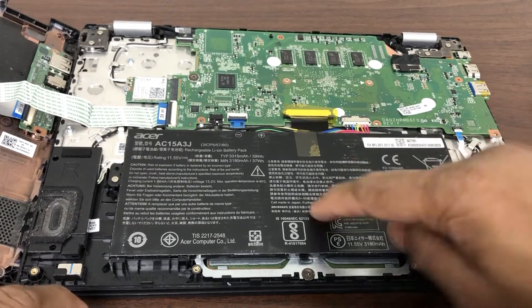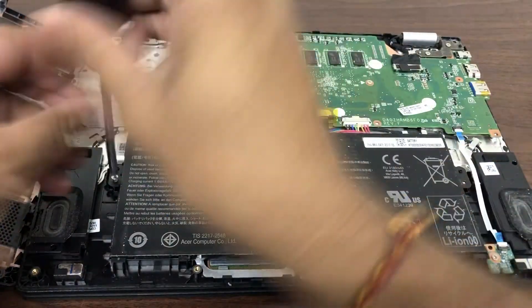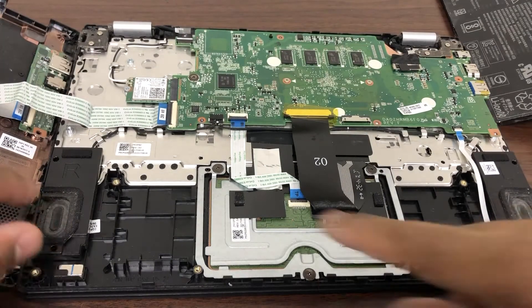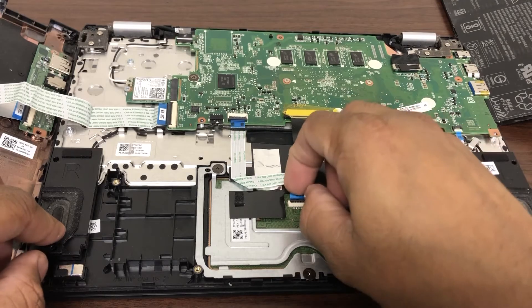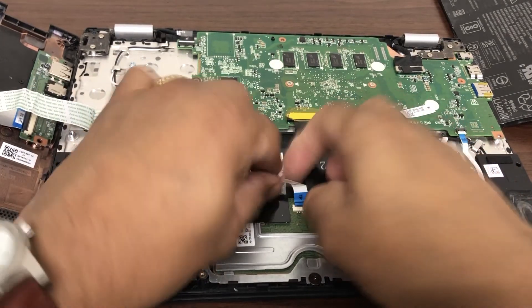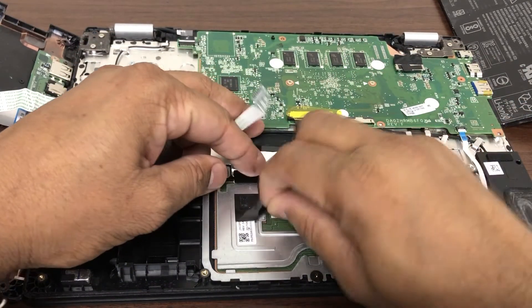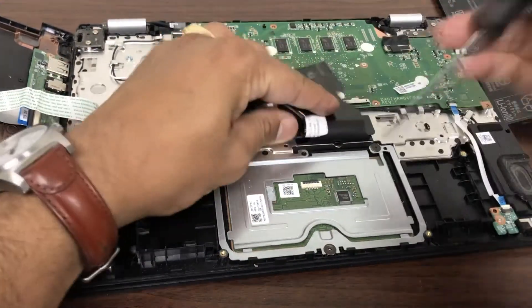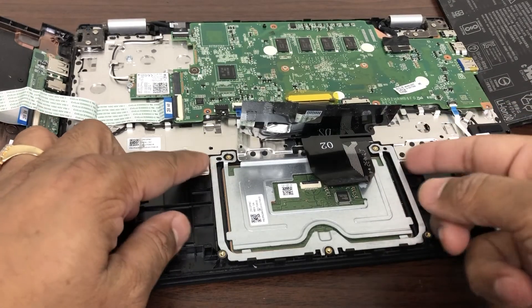There we go. This is the battery of the Chromebook, so we'll remove this first. The next thing is this cable that connects to the trackpad — this is something that's stuck and is not able to connect properly. We'll gently lift this tab and unplug the trackpad cable. There are also three screws holding the trackpad in place — we'll remove those as well.